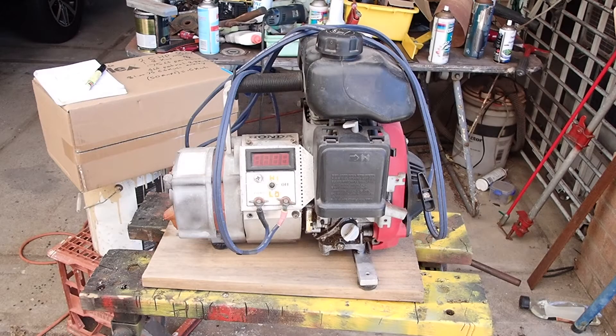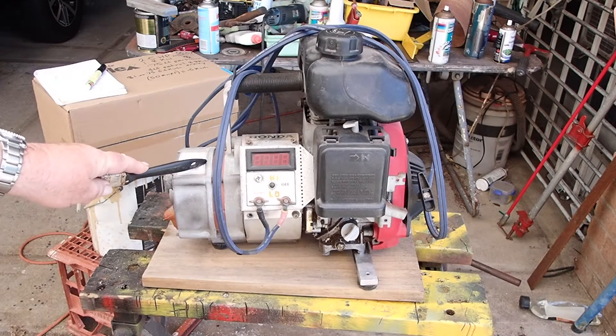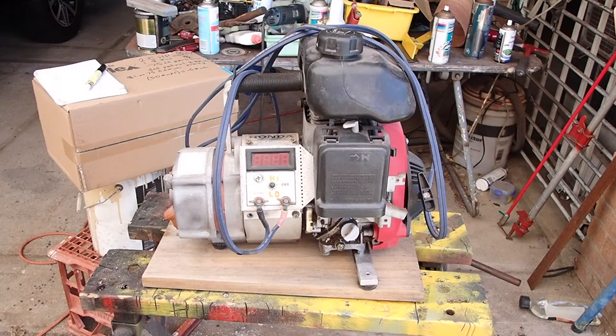Hi guys, it's Mike here from KES Bushcraft Down Under and I thought I'd show you my Christie Engineering 12 volt generator. I've had this since about 2000, so I've had a good 20 years use out of it. Basically it's a 55 amp alternator connected to a small petrol motor.